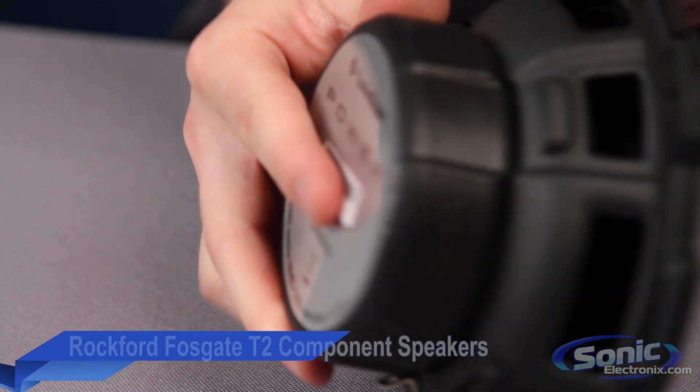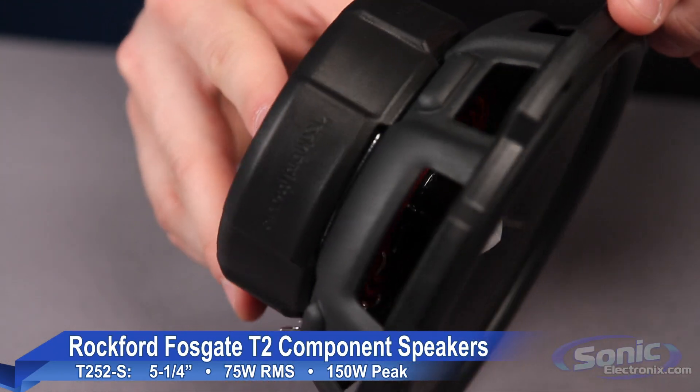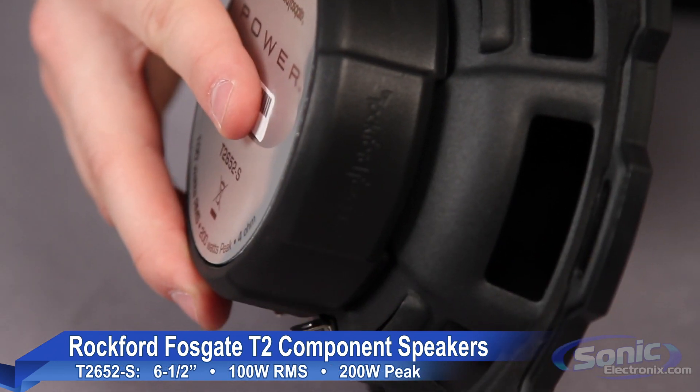The Rockford Fosgate Power Series component systems are available in a 5.25 inch rated at 75 watts RMS, and a 6.5 inch rated at 100 watts RMS.